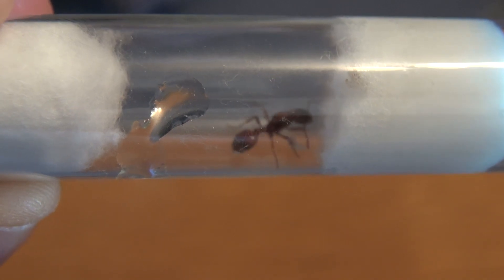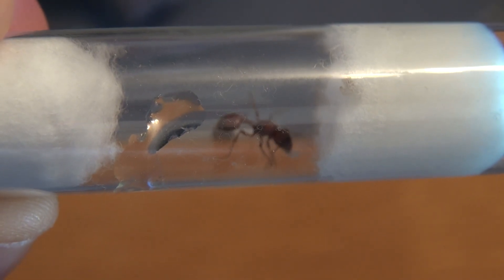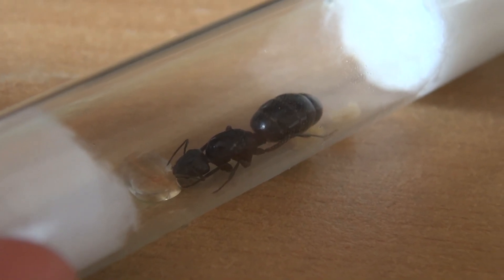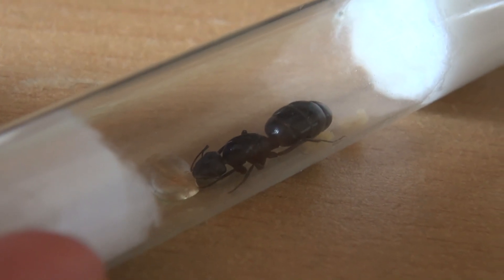All in all, that's everything you need to know about this setup. It may also happen that the queen bites very aggressively into the cotton in the first few days — that's because she has to get used to her new home.